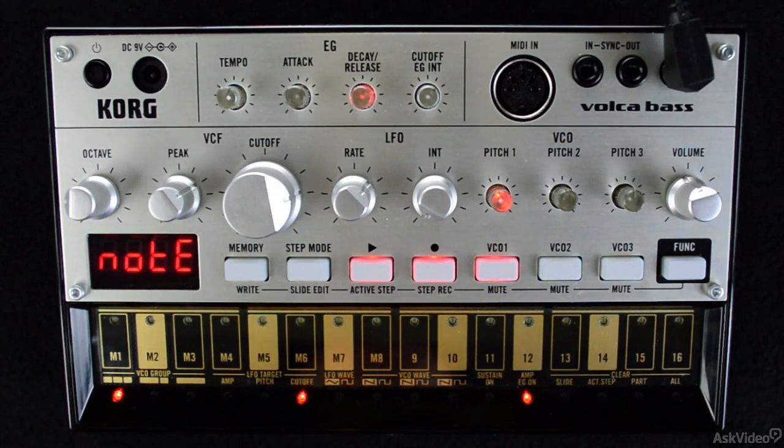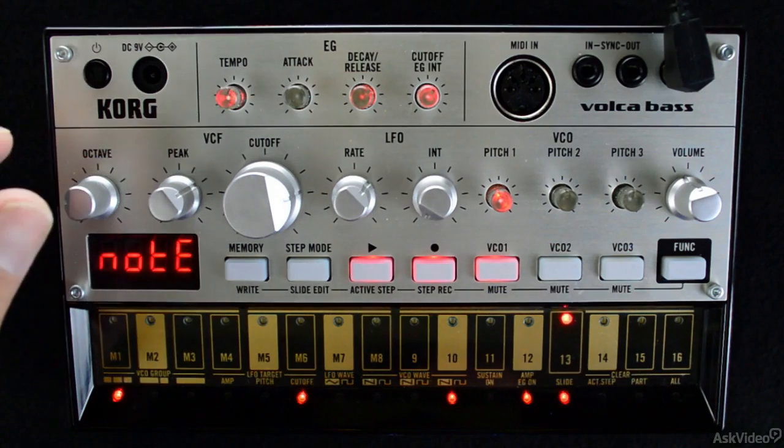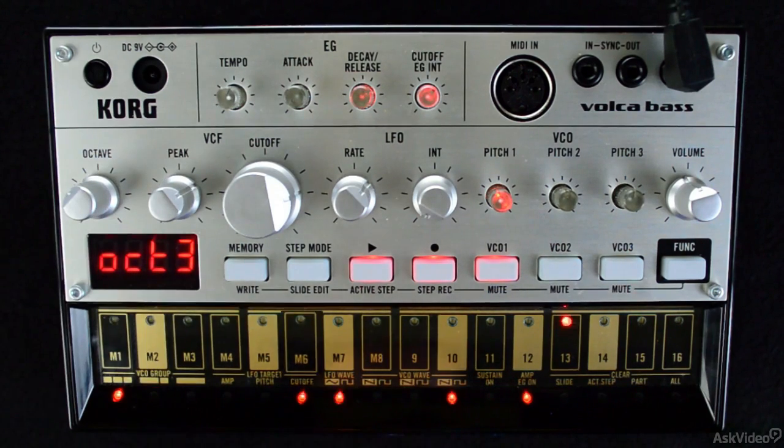You'll notice that once the recording has begun, Volca Base will just keep on looping. This is awesome because you can surgically tap in additional notes on the step keys that might otherwise be physically challenging to play.